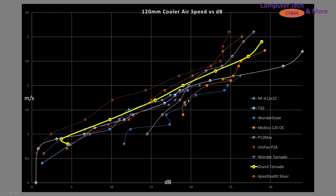How does this fan perform in airspeed versus decibels? The Grand Tornado is here in yellow. We have the T30 in white and blue — the Grand Tornado is outperforming the T30 in terms of noise. We have the A12X25 as a blue line, the Wonder Snail, and the Wonder Tornado in purple. The end result is that the Grand Tornado is pushing a good amount of air without being too specifically noisy. In a really high pressure application I can't say for certain, but based on these results I would say it should do perfectly fine in most AIOs and moderate density radiators.